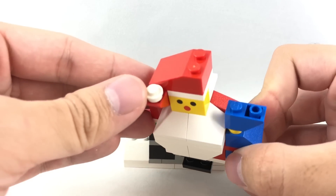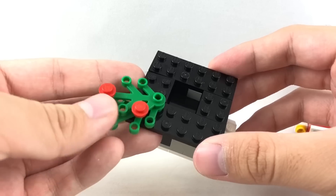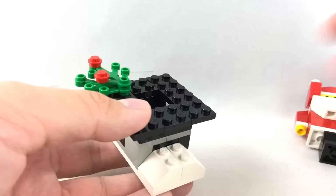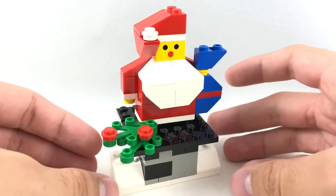And then up here he has a little tassel for his hat. The design of this chimney is super simple. You have two little wreath parts right there. Other than that, it's just meant to plop Santa Claus inside just like this. Very simple, but it works perfectly in my opinion.